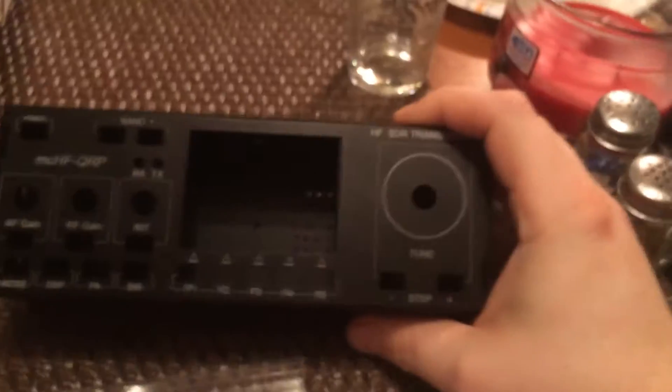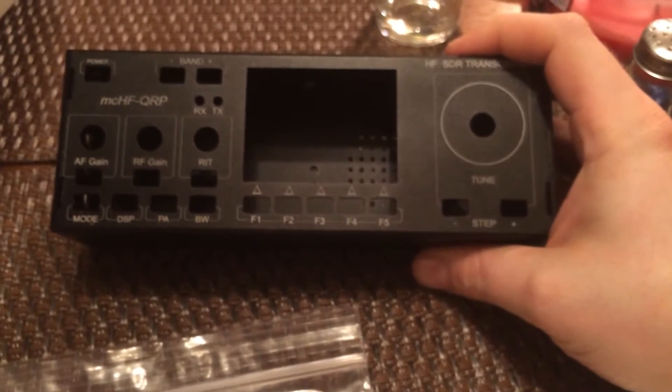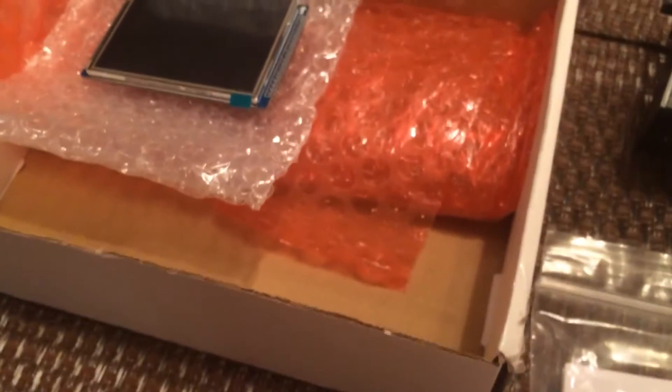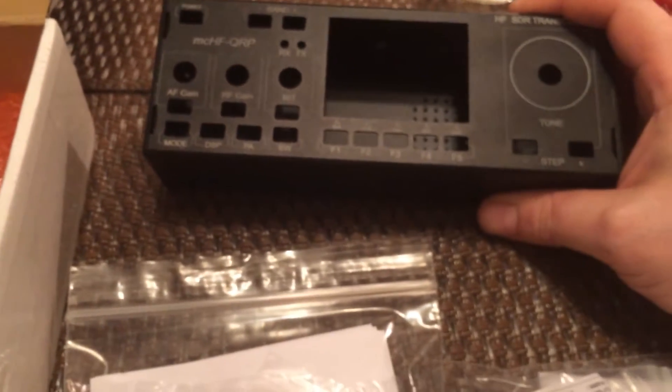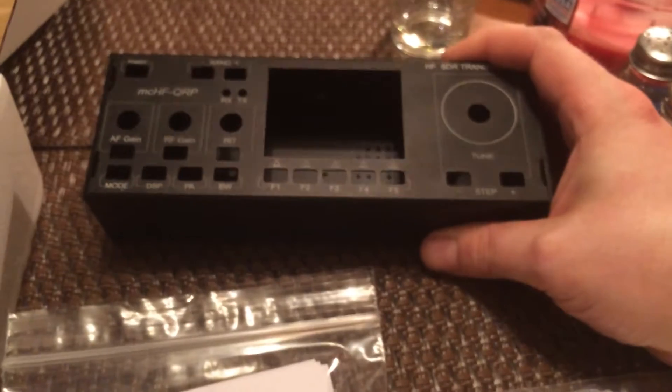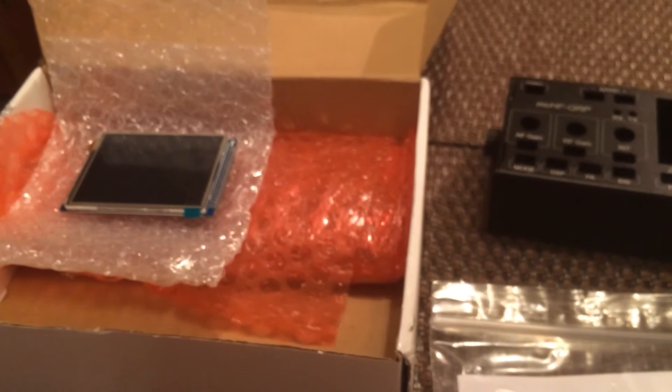This is the case that ultimately everything is going to go into. I go into more detail about this case in my previous video. But if you get the case and you get this exact kit, those are the only two things you really need to buy to have a functional radio — that's the whole end-to-end thing.